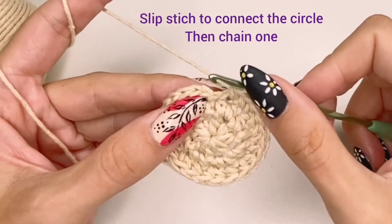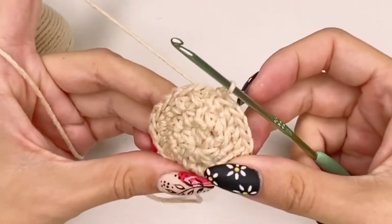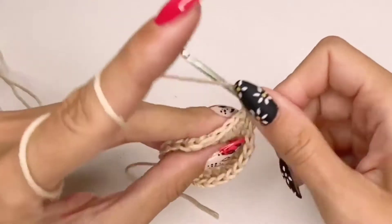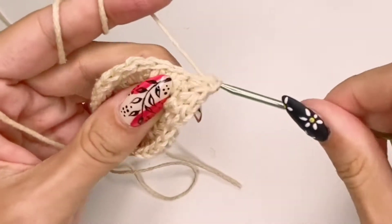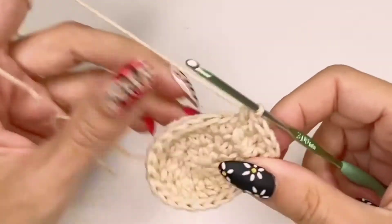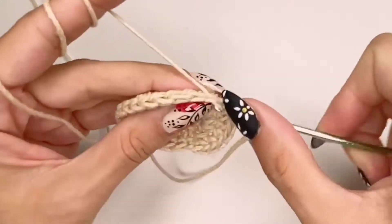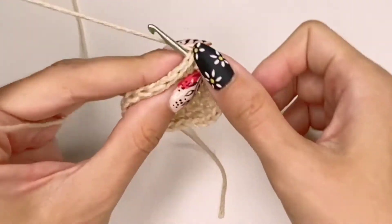Again, we're going to do a slip stitch at the end of this row and connect the circle, then chain one. Doing it this way will cause a little line to appear, so you may want to avoid that and just continue crocheting using a stitch marker. For row four, we do an increase in every third stitch. Practically, for each row we just increase the interval — every second stitch, every third, every fourth, every fifth, and so on until we get the circle size we need.